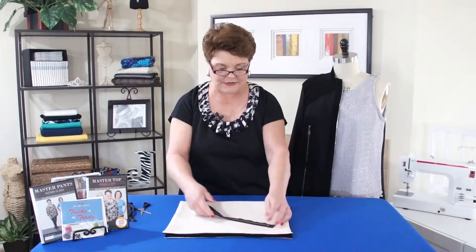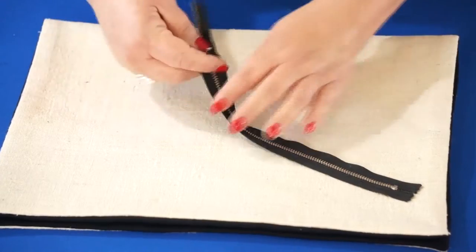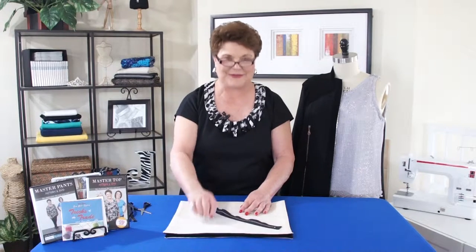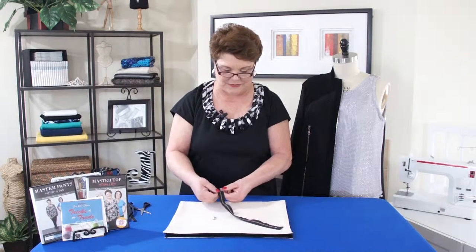Now we've cut the zipper off. So have you ever done this? The zipper's broken. Let me show you how to fix it, because it's a really simple fix.